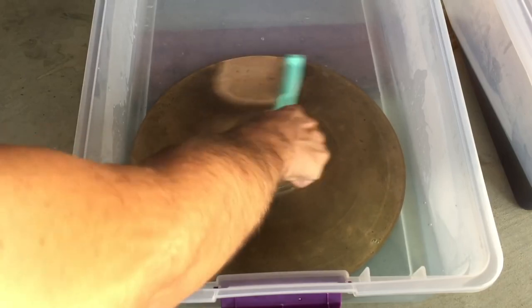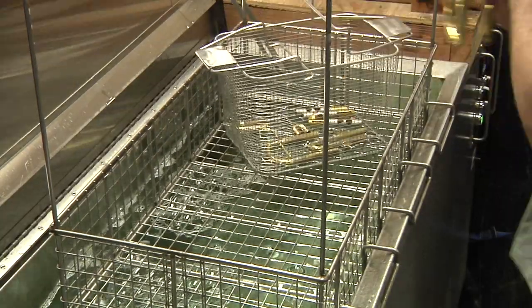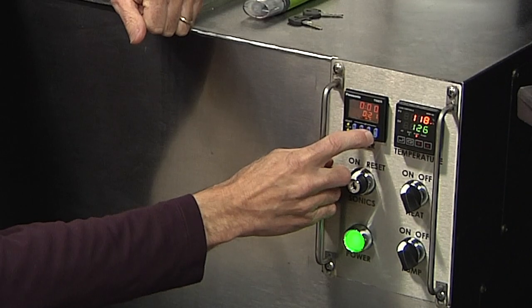The sound waves are doing the heavy lifting instead of the chemical etching away at all of the material trying to remove from the instruments. Ultrasonic cleaning is safer for the technician, it's safe for the customer, and it does a better job in less amount of time than our older traditional methods.